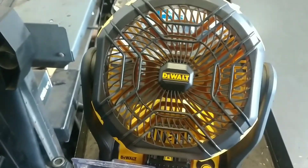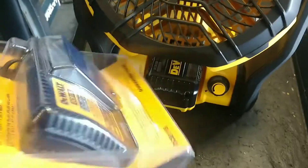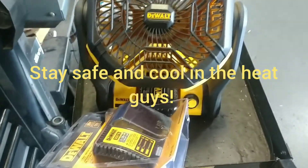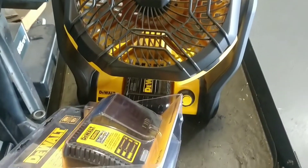Oh yeah, sweet. Mack tool — there's a lot of strong stuff between the batteries and the cool stuff. I love Mack, but I'm not sure what it's going to do again.